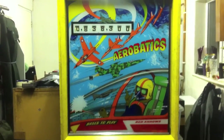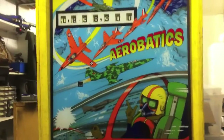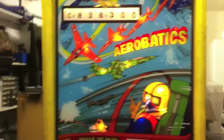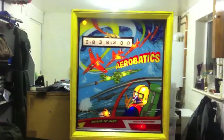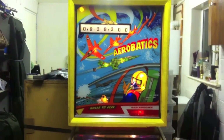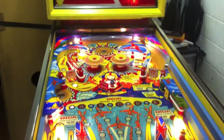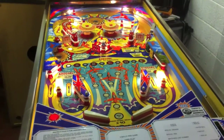Let me switch the game on so you can see it lit up. You can see all the GI works in the back box. It's quite cool actually, the way it lights up the planes and the guy's head. And we've got a fully lit playfield.